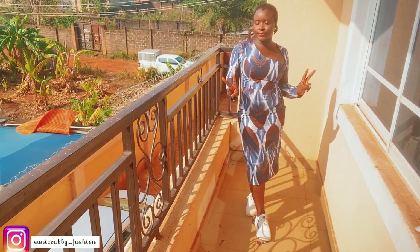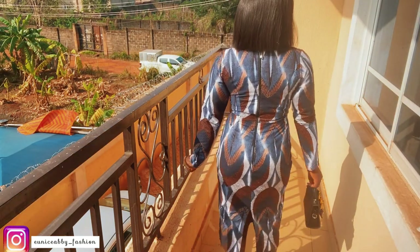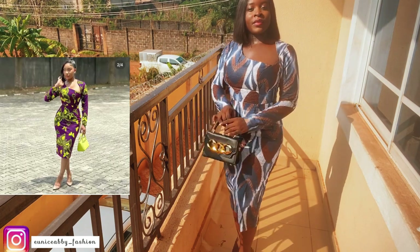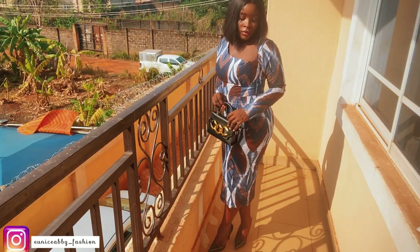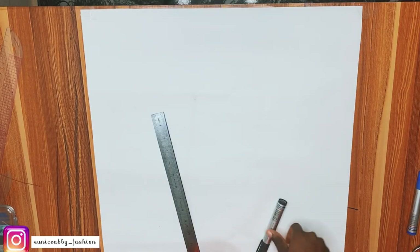Hello guys, welcome back to my channel. My name is Aviola and in today's video we'll be trying to recreate the picture on the thumbnail. Mine is not as deep as the one on the thumbnail because I didn't want my bust to show — I want to be able to wear this to church. So without wasting much of our time, let's go straight into the tutorial.